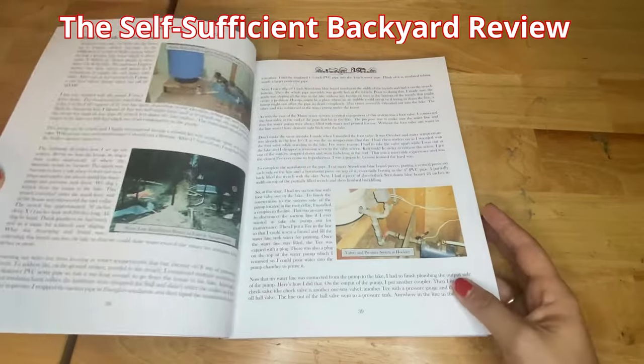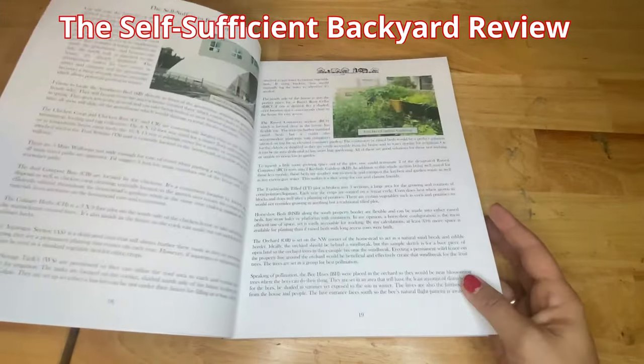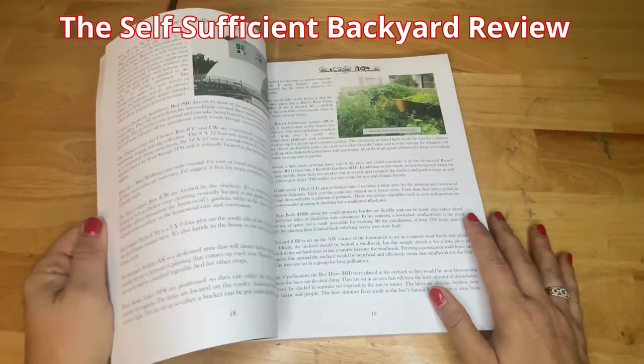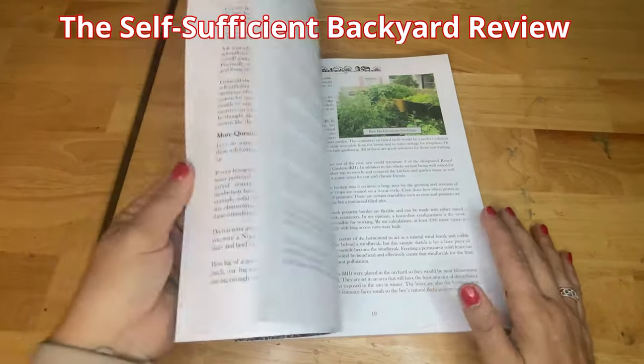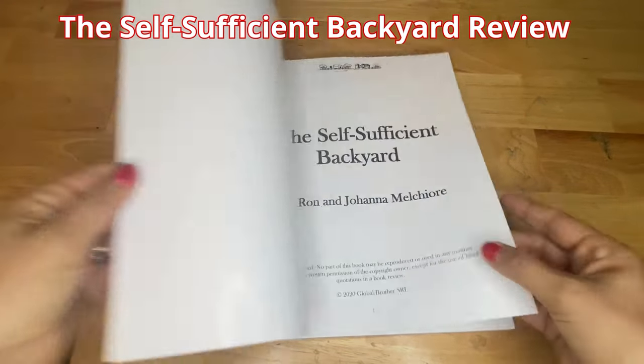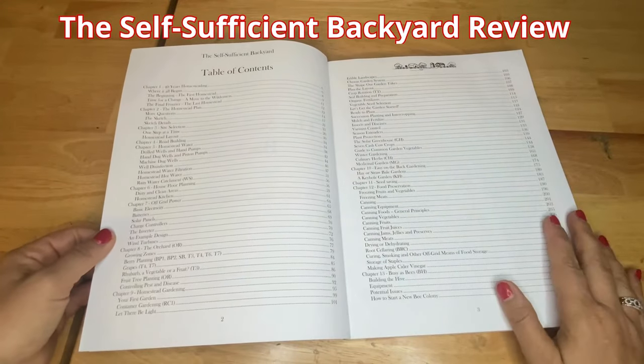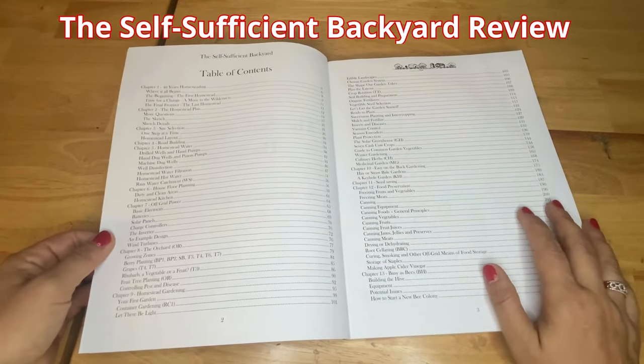How to harvest rainwater, chicken coops — this book is equipped with all kinds of knowledge and information for any type of skill level. It's very diverse. I'm going to show you the chapters. This is what it looks like. There's even canning of the food.